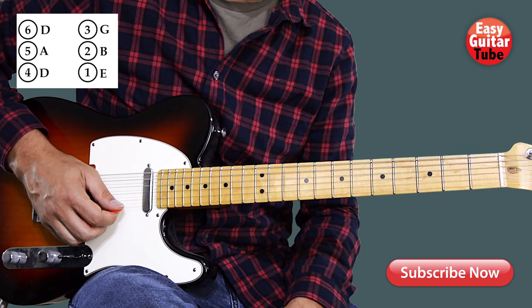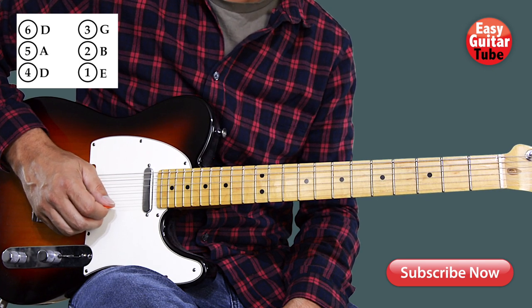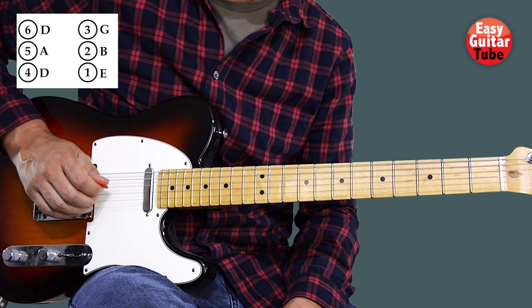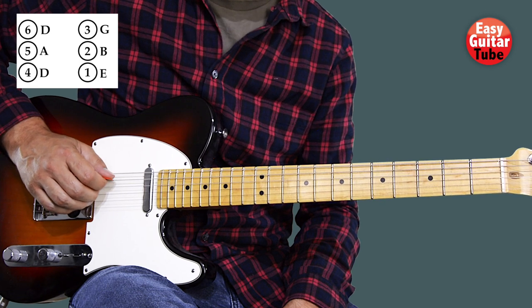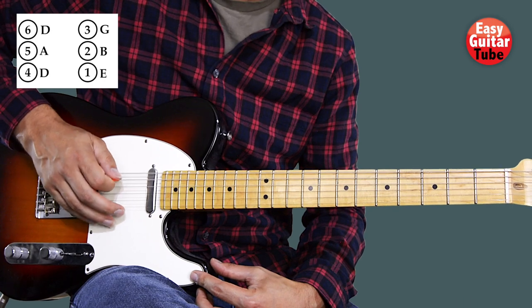So we get the first string an E, the second a B, the third a G, the fourth a D, the fifth an A, and the sixth a D.